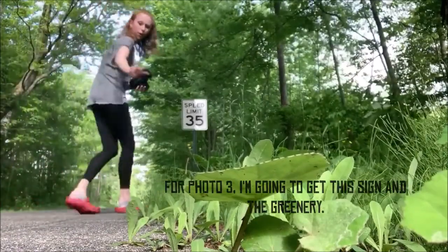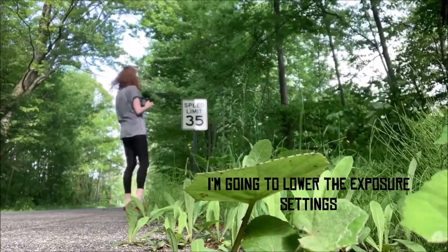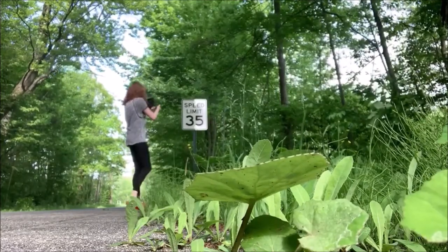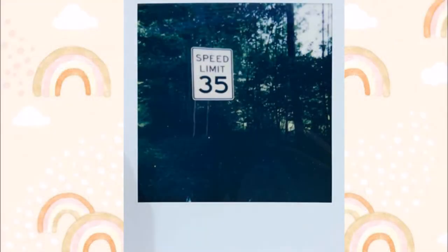For photo three, I'm going to do something with this sign in the greenery. It's on a lower exposure setting. Got it. Alright, photo four.